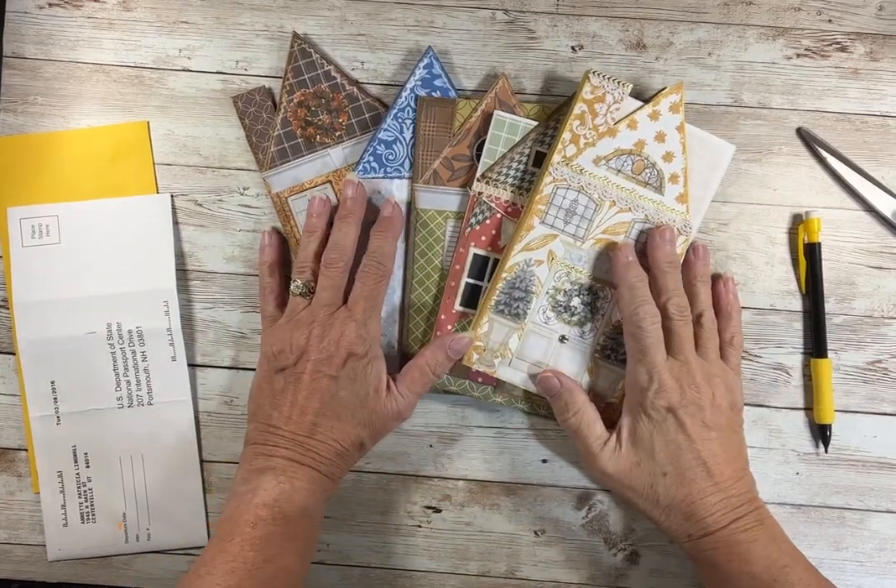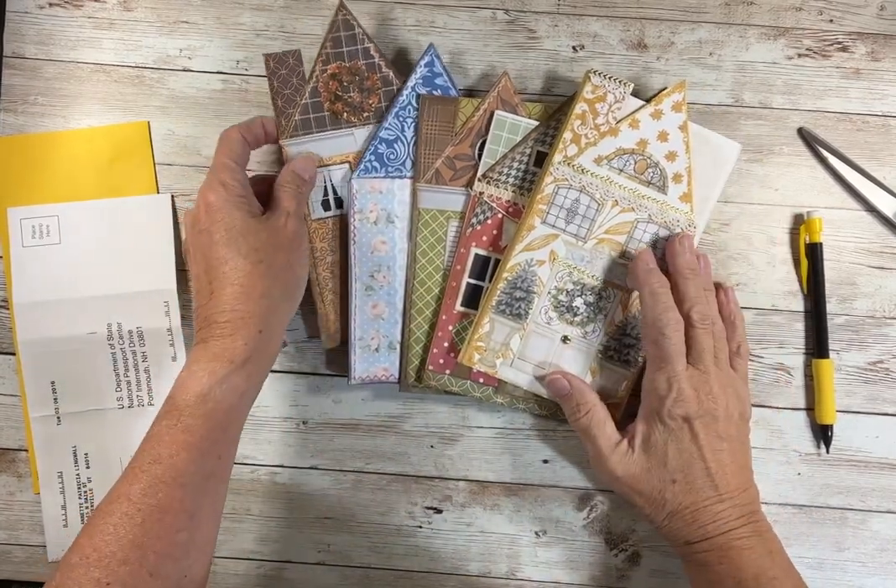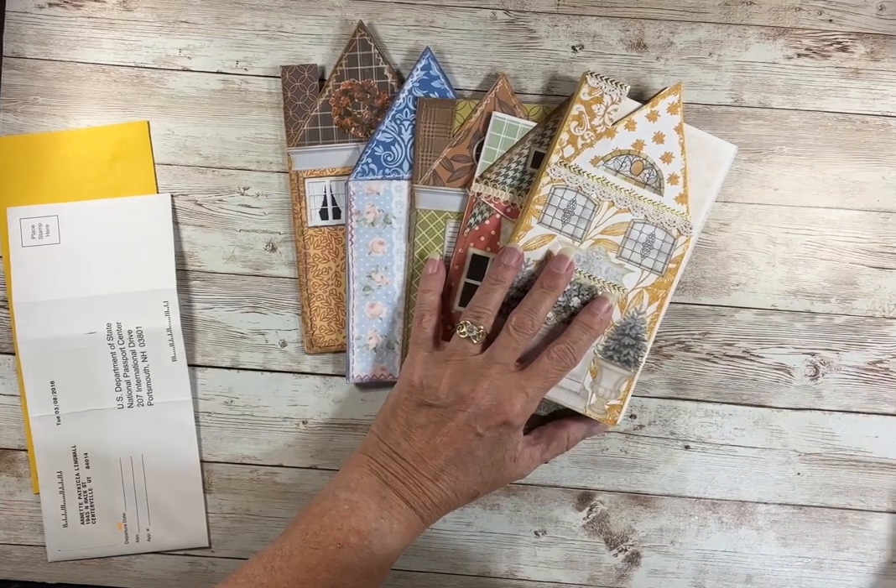Hello, this is Pat from Petrusca Papers. I'm out in the Bluebird Bungalow this morning.